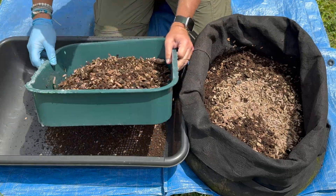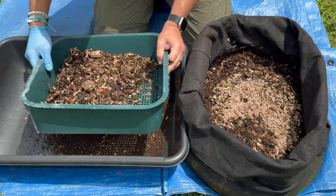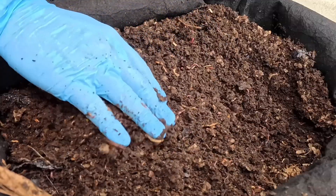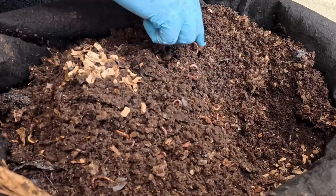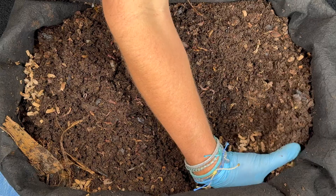Even though we harvested last time we were in here, it feels like we could harvest again because the material in here is just fantastic — every handful has hundreds of worms in it. Really impressed with it.